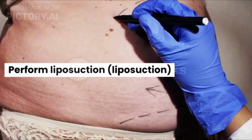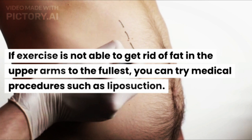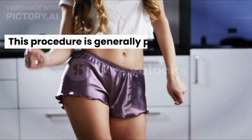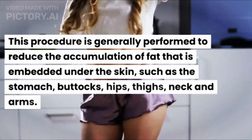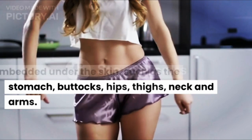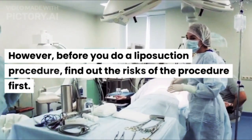If exercise is not able to get rid of fat in the upper arms to the fullest, you can try medical procedures such as liposuction. This procedure is generally performed to reduce the accumulation of fat embedded under the skin, such as the stomach, buttocks, hips, thighs, neck, and arms. However, before you do a liposuction procedure, find out the risks of the procedure first.